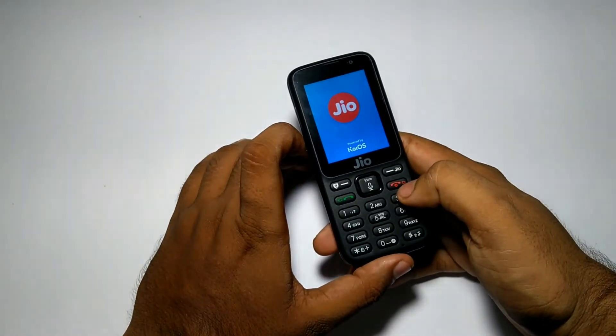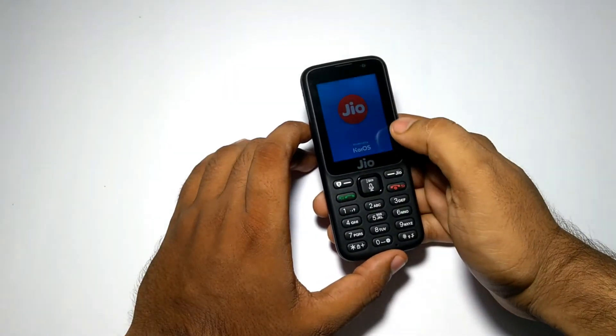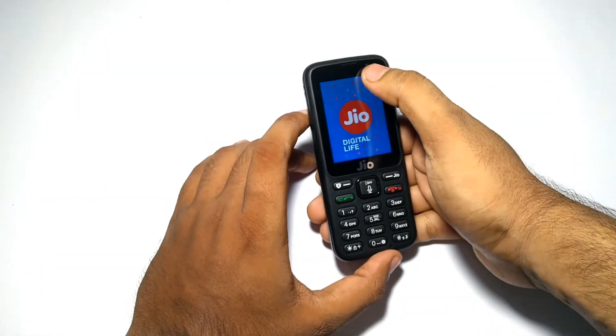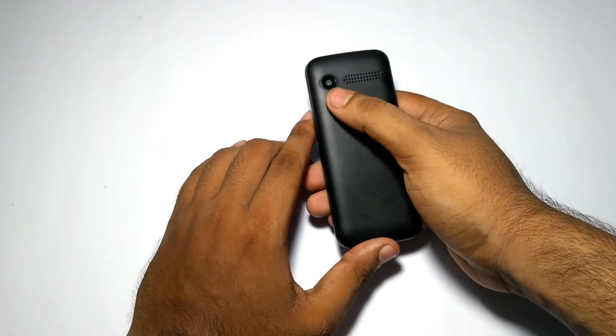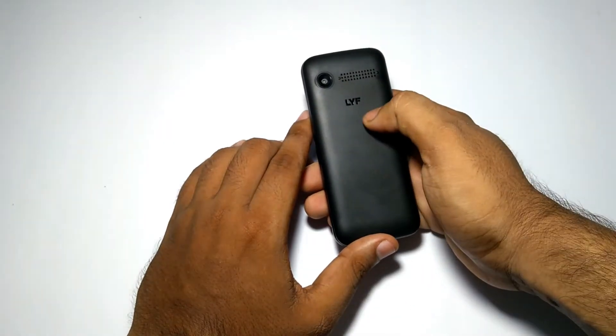By pressing the red button, the Jio Phone turns on. While it boots up, let me give you a physical overview. On the front you get the 2.4 inch display with a front-facing camera and a keypad below it. On the back you get the 2 megapixel camera with a loudspeaker and Jio branding.